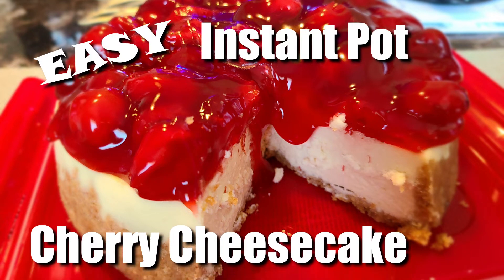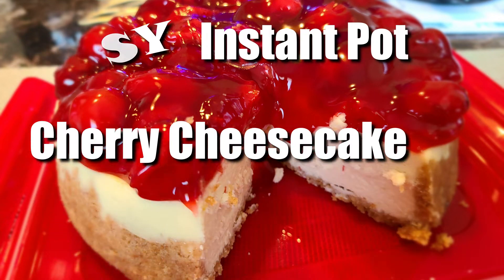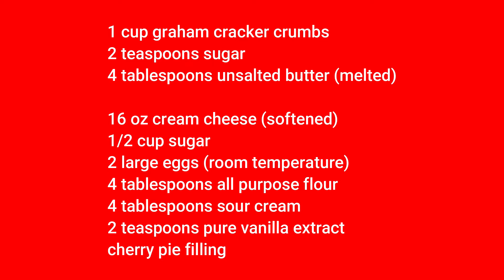Hi, welcome to What's Up with DJ Now. Today we're making Easy Instant Pot Cherry Cheesecake.